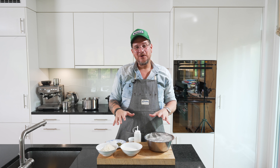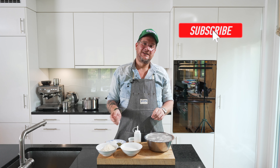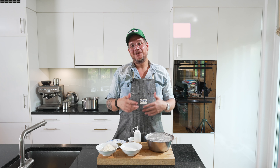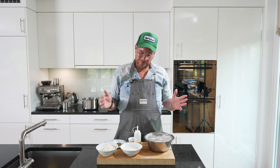But before we have a look at the ingredients we have here on the board, do me a huge favor — hit the subscribe button if you're not doing so yet and check the bell icon so that you get notifications when new content comes online every Tuesday. But now, without further ado, let's have a look at the ingredients.